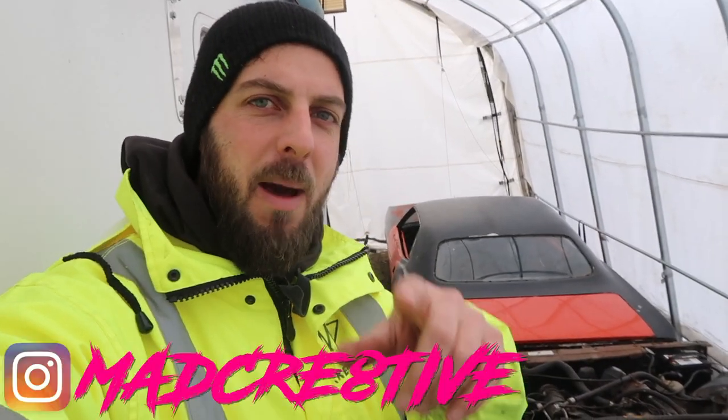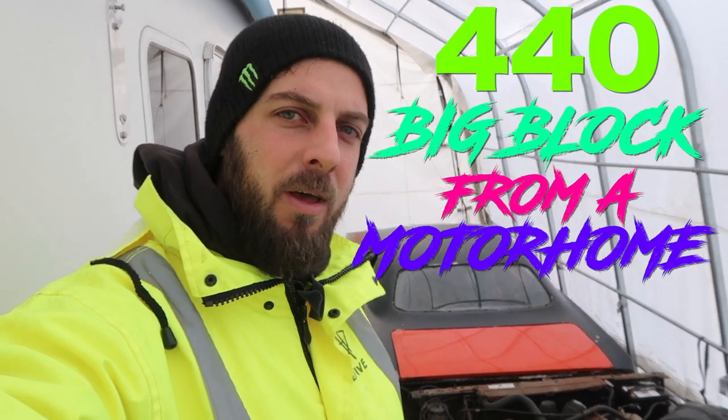What's up creators? It's your boy Mad Mike. On today's episode, I just got back from picking up a 440 big block from a motorhome for the 74 CUDA project car. So you're gonna want to stay tuned, check it out.